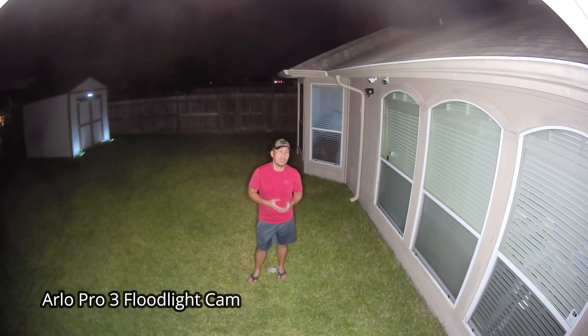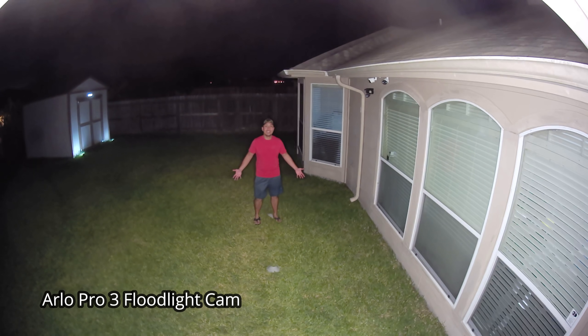This is the video quality of the Arlo floodlight at night with the floodlight on, at 10 feet, 15, 20, 25, and 30 feet.